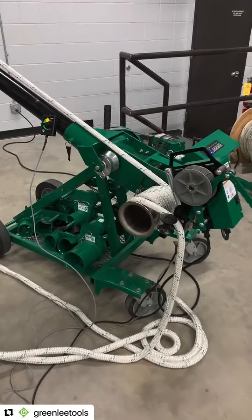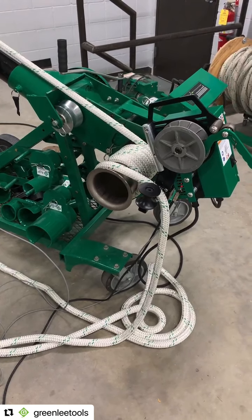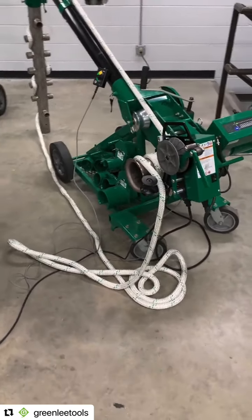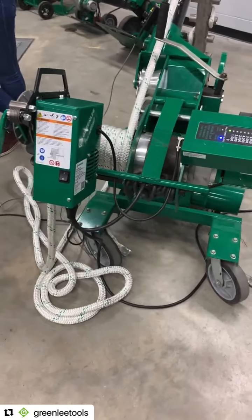Is it going to work on high force pulls? Yes. Today I didn't get anywhere near 10,000 pounds because we have a demo setup, but it is tested to work with our 10,000-pound tuggers. It is fully capable of providing the tailing force it needs to do a 10,000-pound pull.